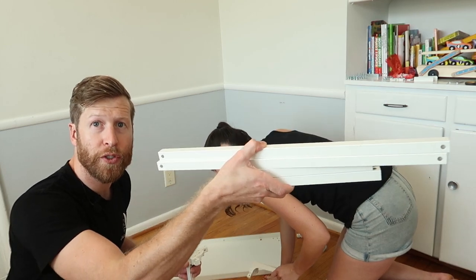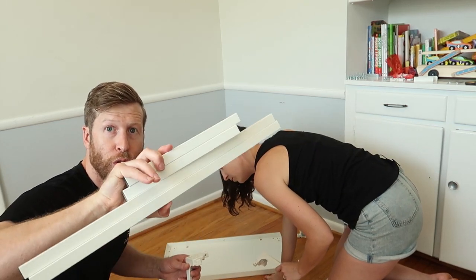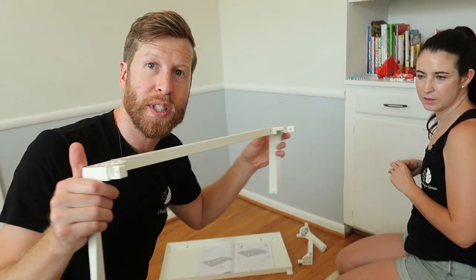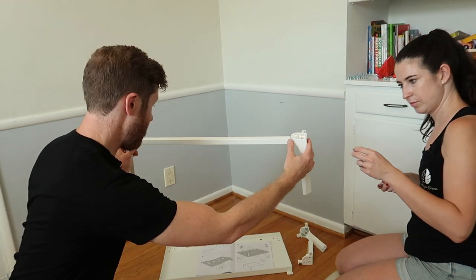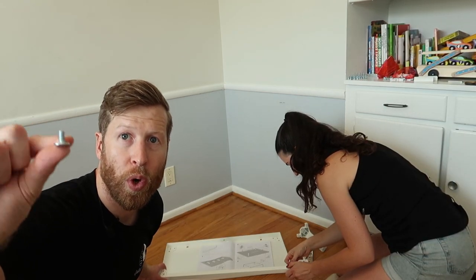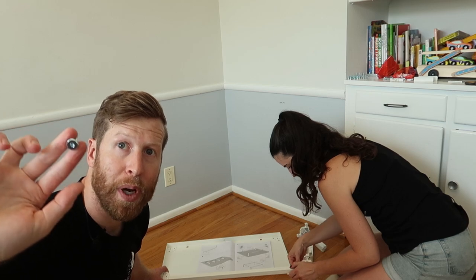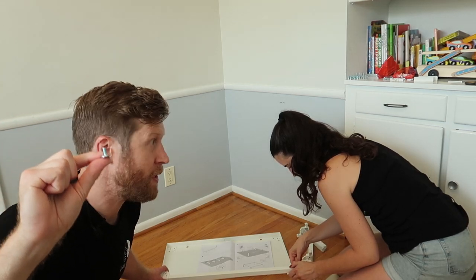These are the cross bars — you have two longer ones up top and two shorter ones on the back. Make sure your holes go on the inside of the legs towards the inside of the cabinet, so this will be the front. Now we're going to use the short screw that came with the kit — it came with longer allen key screws but we're using the short ones right now.